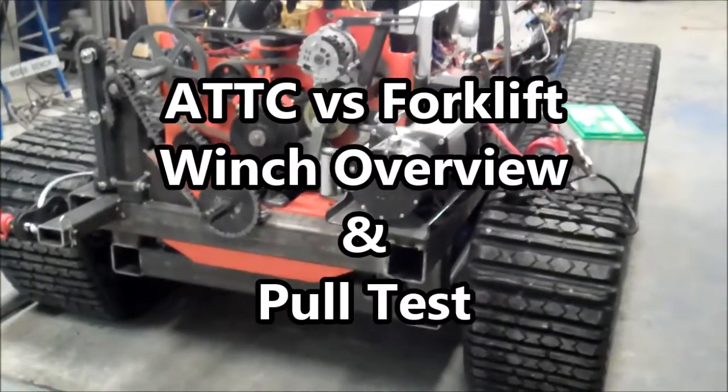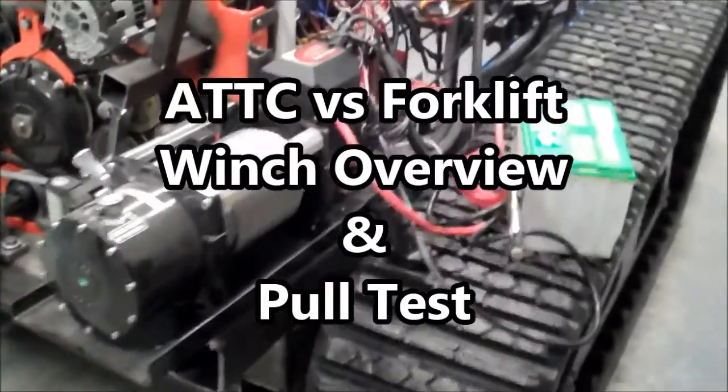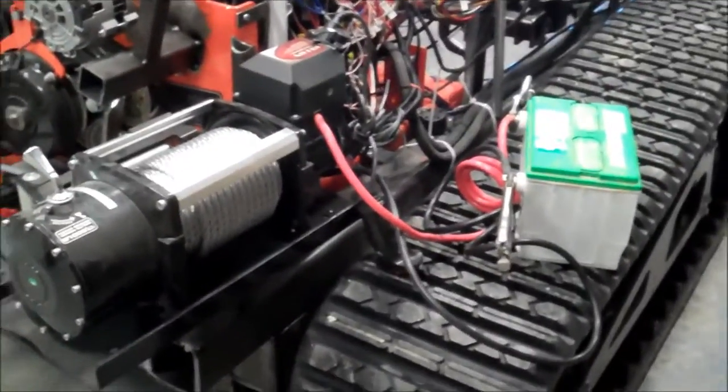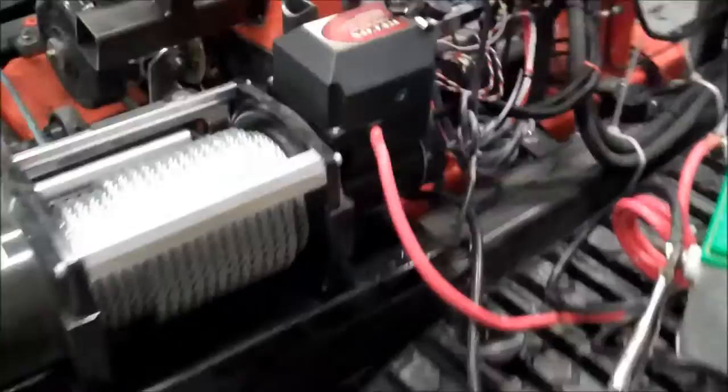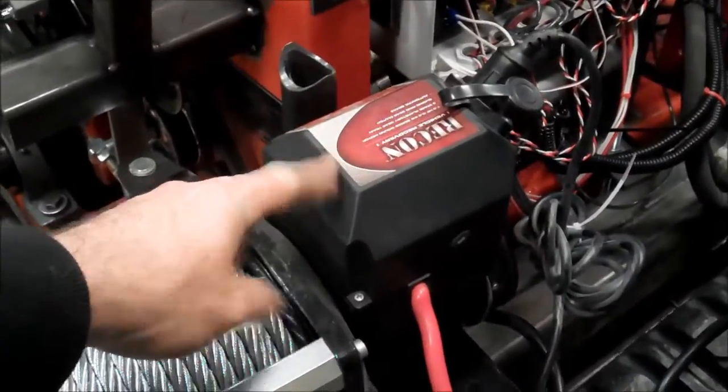We're going to do another winch trial. I've got the winch just hooked up manually to a spare battery here for ease of hooking. I'm only using the corded control. The wireless control does have a wire inside here and is usable that way — I had reviewed that.